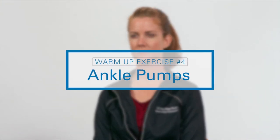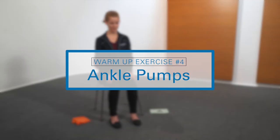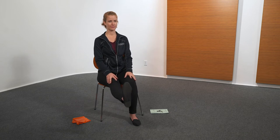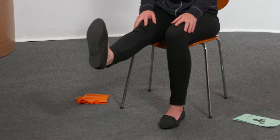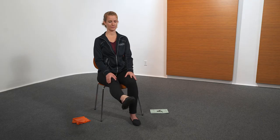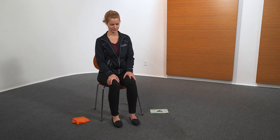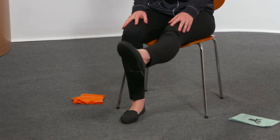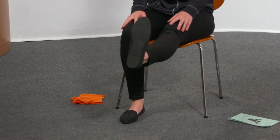The next exercise is ankle pumps. In a sitting position, extend one leg. Point and flex foot five times each direction. Change to other leg and repeat, five times.